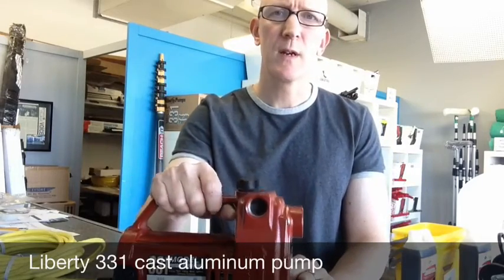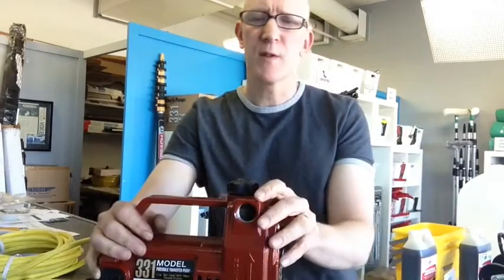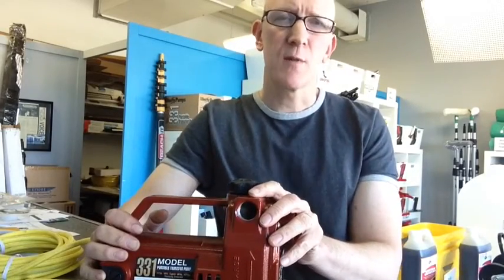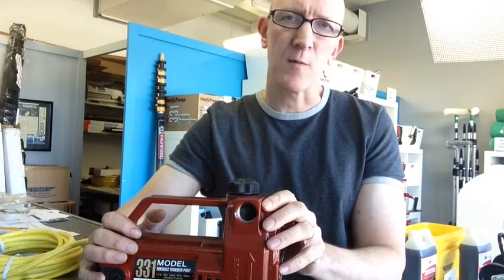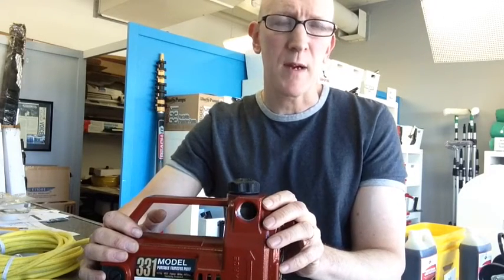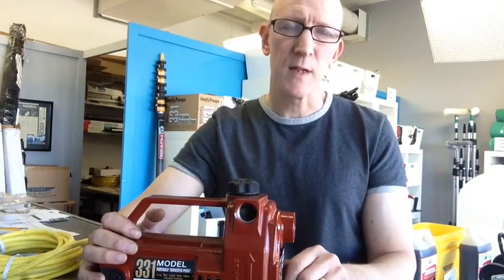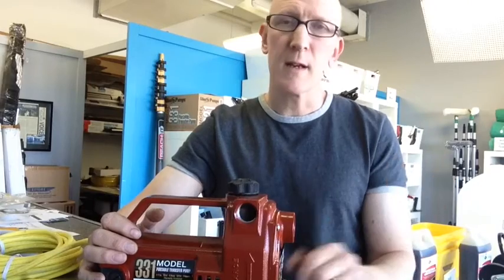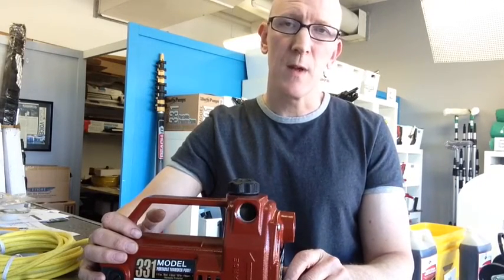It's the Liberty 331 Transfer Slash Booster Pump. When you would use this pump, it's in a particular situation where — let's say you've got your portable RODI cart for water filtration, for making pure water, and you're not getting quite enough pressure to get up above three or four stories, or maybe you want to run two poles off your RODI system. You can use a pump such as this to boost the line pressure by about 40 psi.